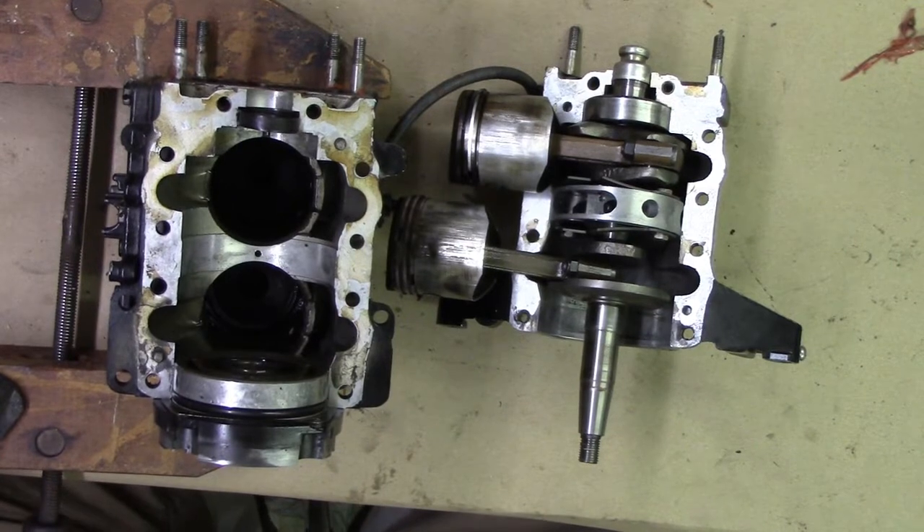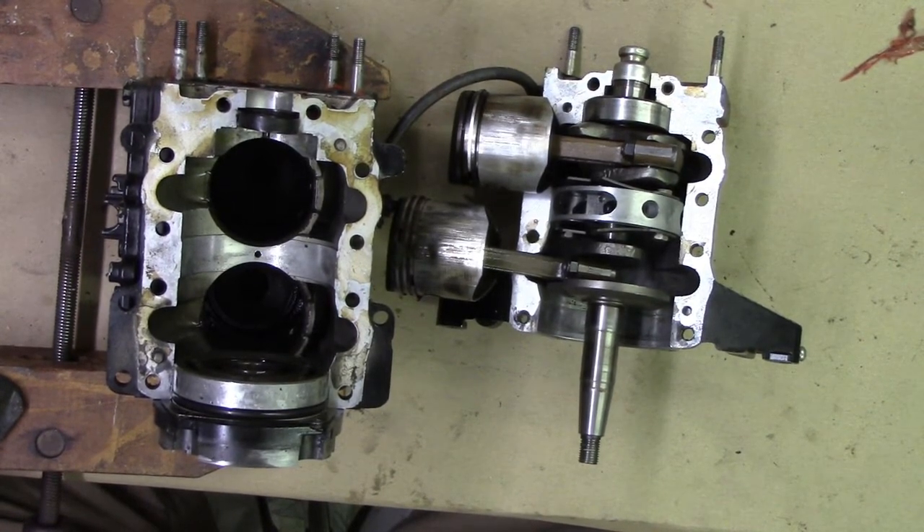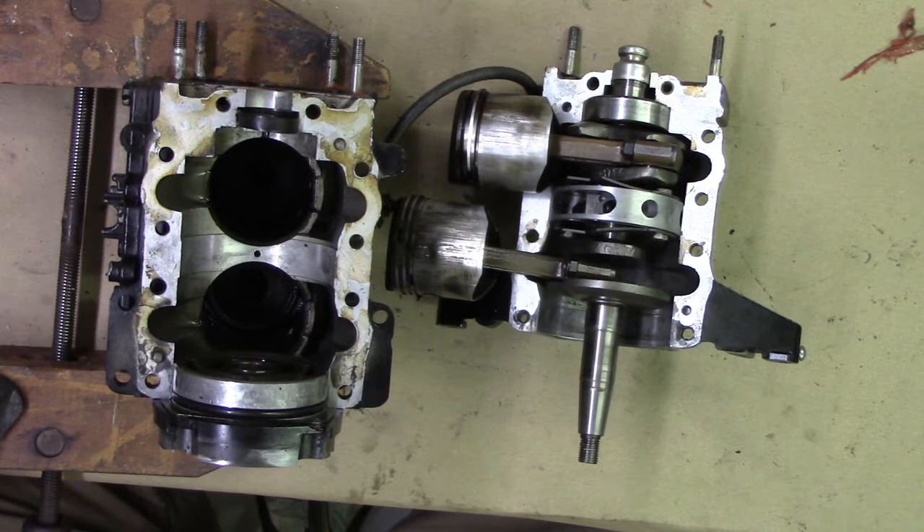What I have here is a disassembled power head from a 1975 Mercury 7.5 horsepower. I acquired this engine for about $150 — they sold it as parts only — but I decided to see if I could get it working.